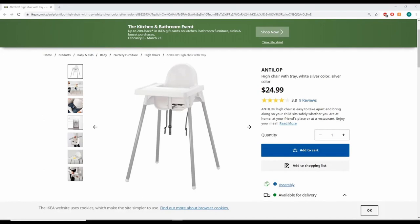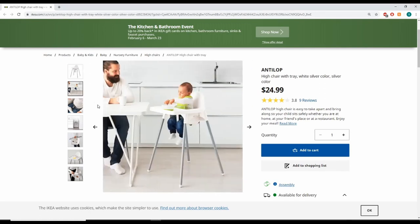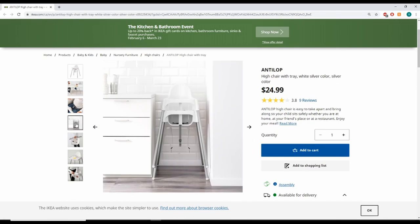As you can see on the website, for the full set it is $24.99, which is what I have at my parents' place since their kitchen table is a little too high for the high chair. Over at my place, I purchased just the high chair, which actually makes it even cheaper. Very much affordable, especially for those on a budget.